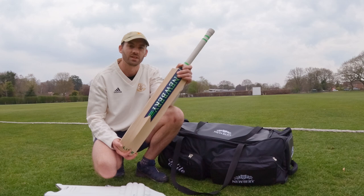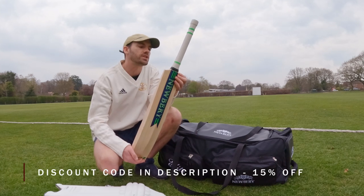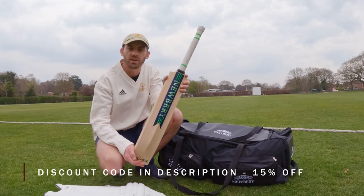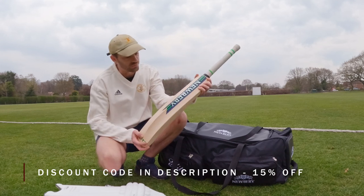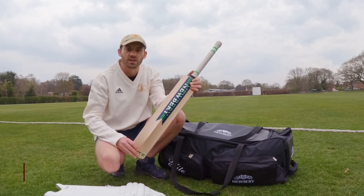So what I'm going to do now is go for a little net session to test out the kit properly, so I can give it a proper review and see how it goes. See you in the nets in a little bit.